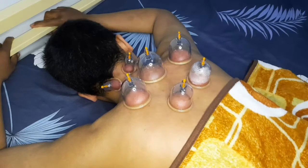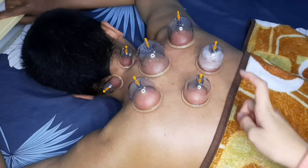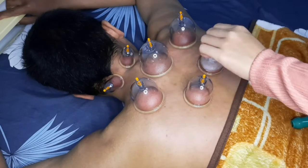Oh iya, pastikan kipas atau AC di rumah kalian dimatikan dulu ya teman-teman agar tidak masuk angin. Setelah semua titik-titiknya dikop, ini ditunggu kira-kira lima menitan.